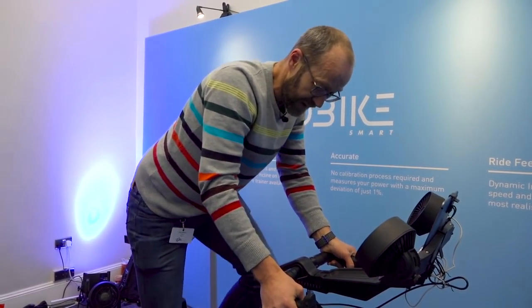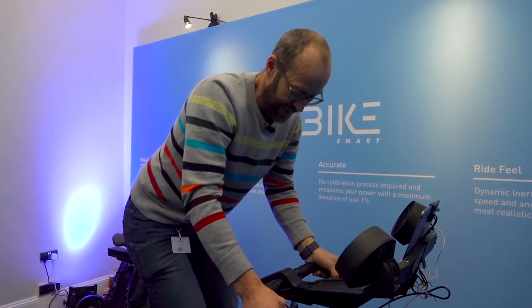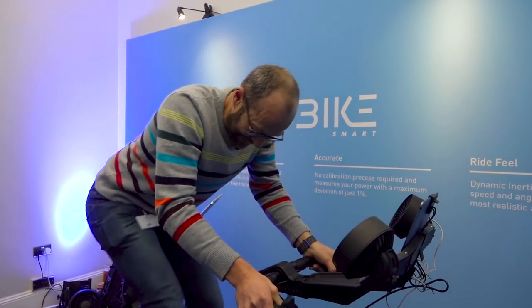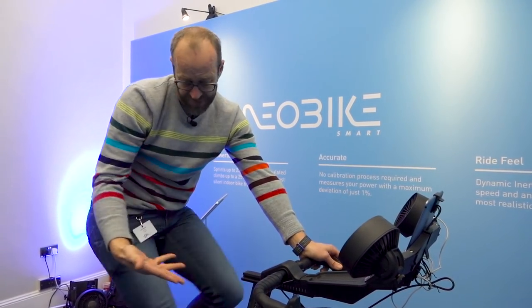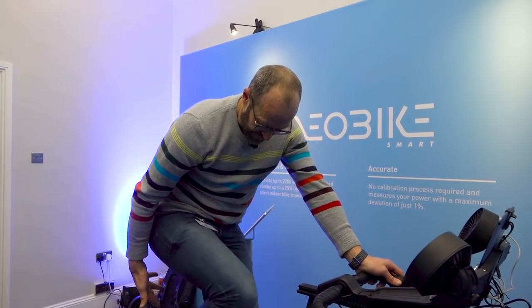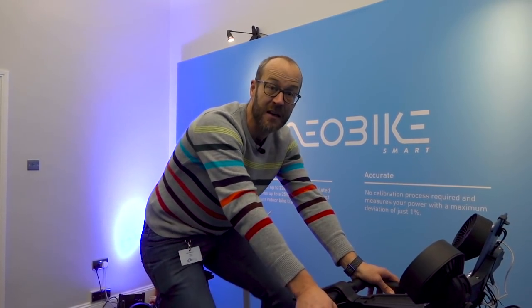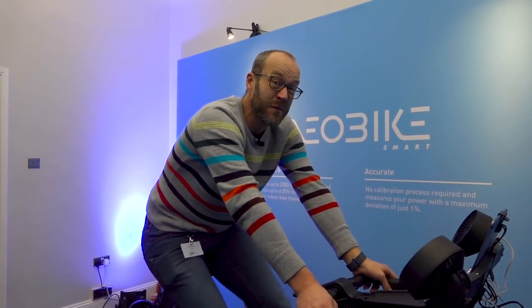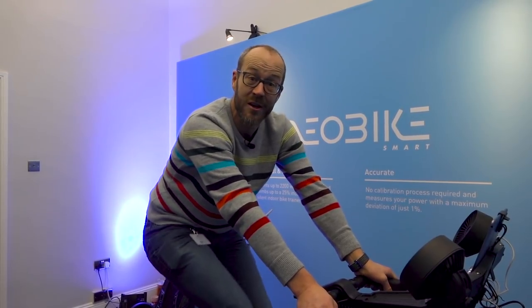It's a really solid thing, so you can get out of the saddle. It feels nice and planted for putting the power down. There's a bottle cage, and as a static bike it's really adjustable — lots of adjustment at the front and for saddle height, so you can get exactly the position you want. So that's the NeoBike. Available from April, probably — £2,299.